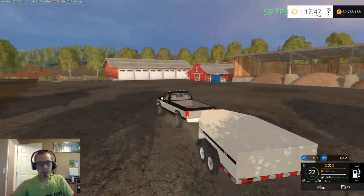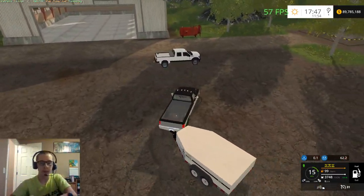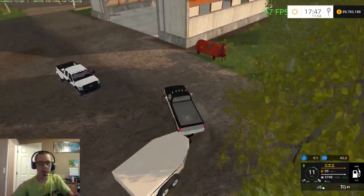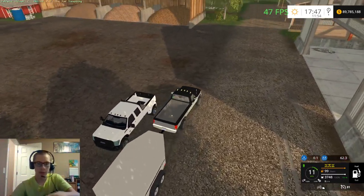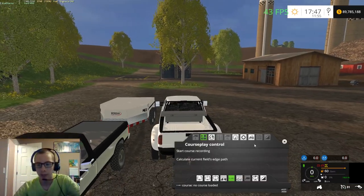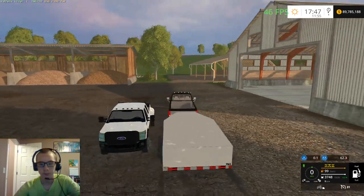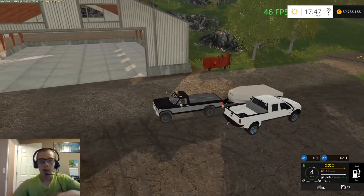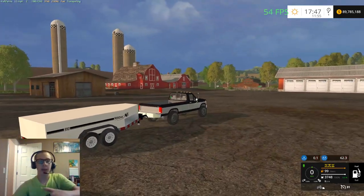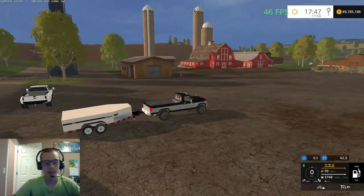It does work with damage mod - I don't have damage mod in my mods folder right now and I'm not on a damage mod map, but we can change that. We'll pull up beside here - you can see we have the refill icon there. This truck doesn't need any fuel but yeah. I'm going to hop over to the American Outback map, total a vehicle, bring this guy over, and show you there.